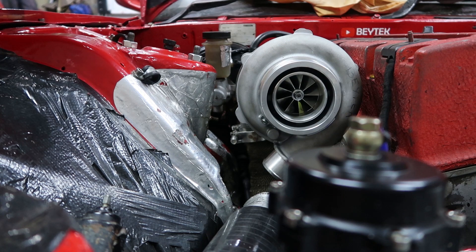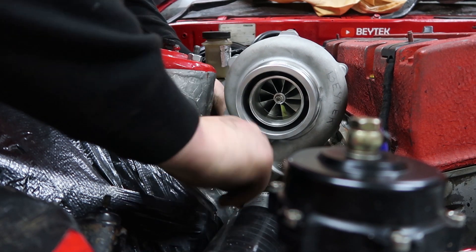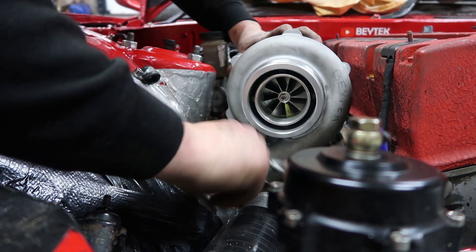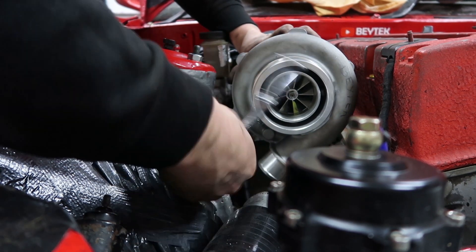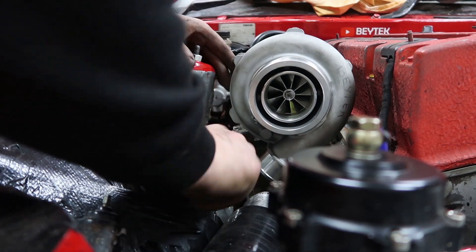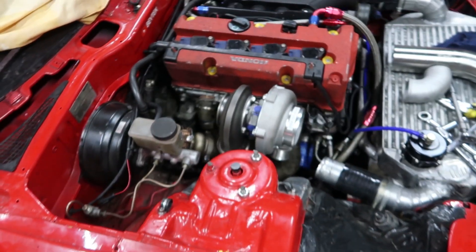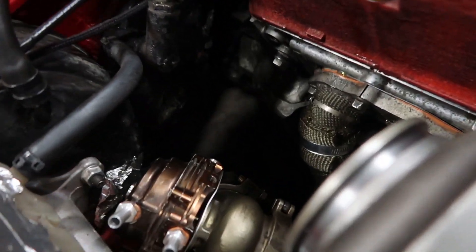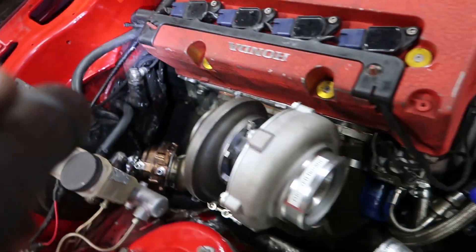Basically this big massive piece will sit down there and point to the deck. Let's see if we can get this thing stuck in here. Yeah, so as you can see it's a three inch V-band off the back of that and down the hole. There's plenty of room to get a three inch pipe in there, no problem.